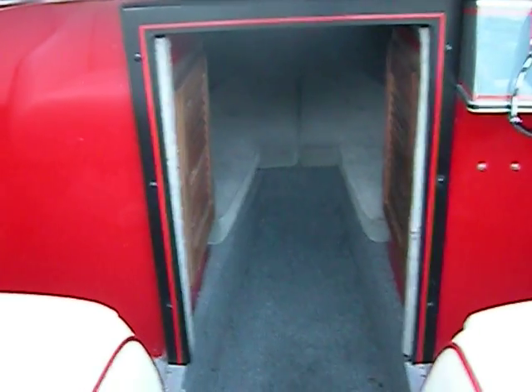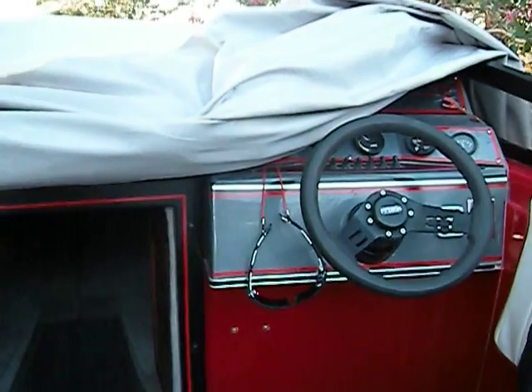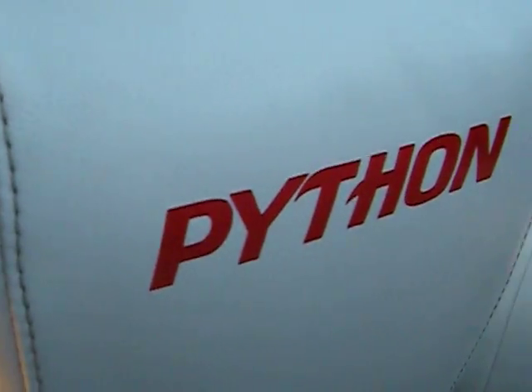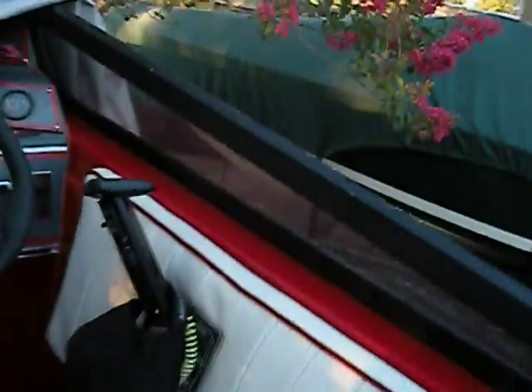We're recording again, just doing a check — still showing the cabinets spanning up to the console, looking good. Got the nice little Python on the back of the seats.